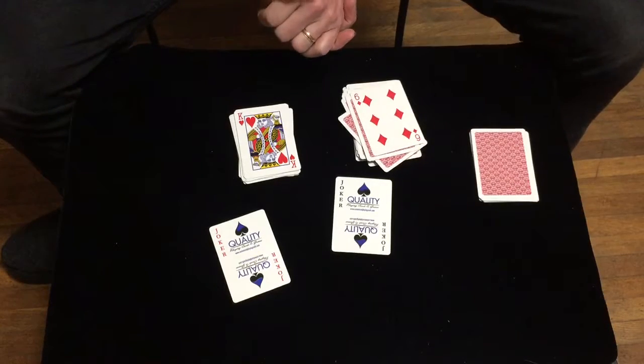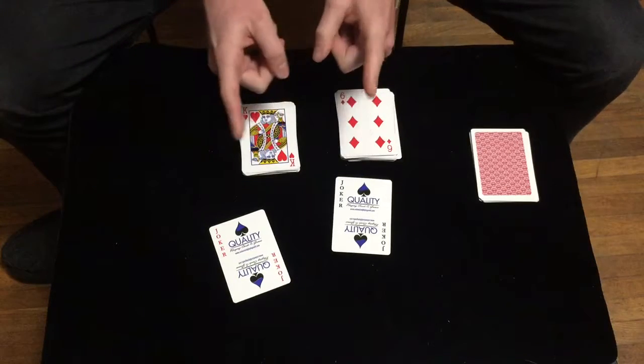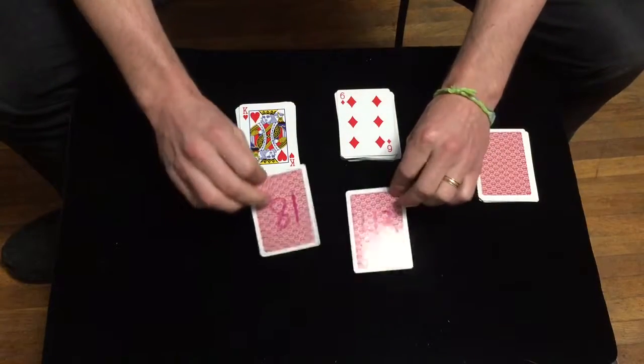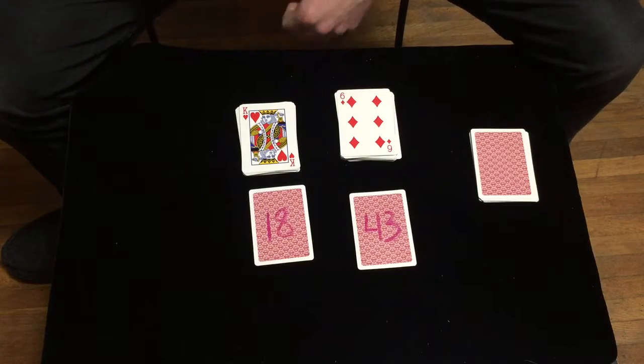And what's most interesting about this, however, is that our jokers knew that your card would be in the 18th and 43rd spot from the beginning. Take a look at those cards.